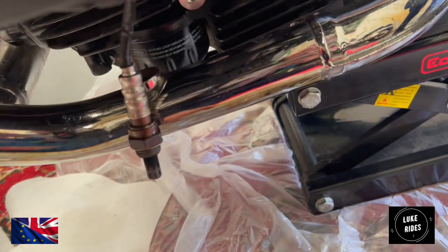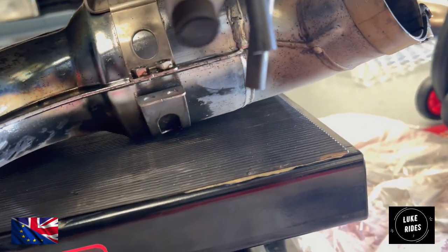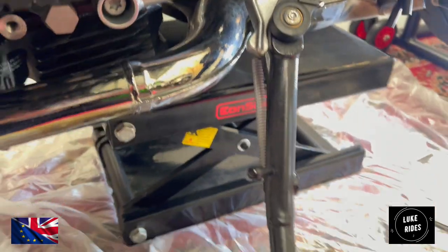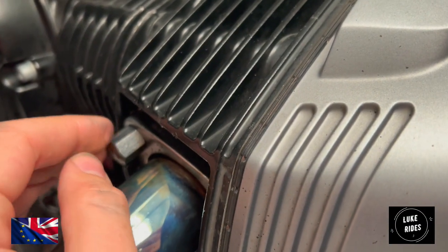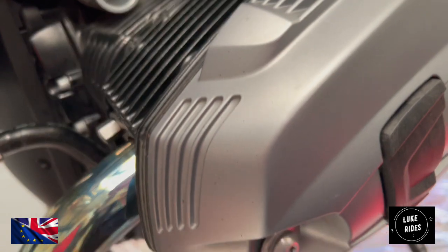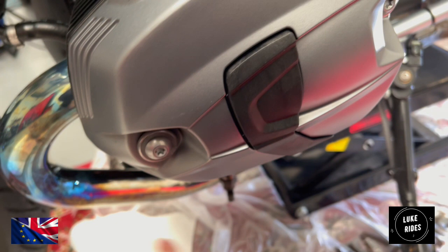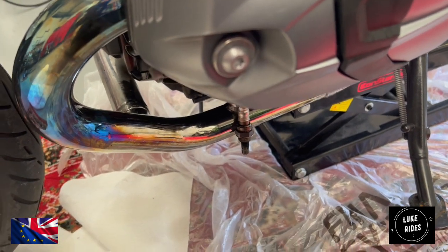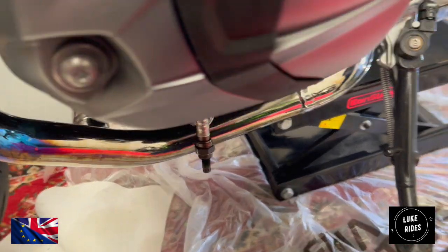It's all one unit right from the headers, all the way back past both banks of O2 sensors to the catalytic converter. The catalytic converter is now free. The next job is to remove the flange nuts, and then this entire piece — the headers — this entire factory BMW system will come away.